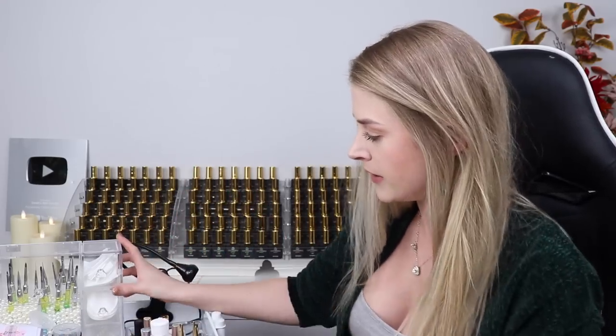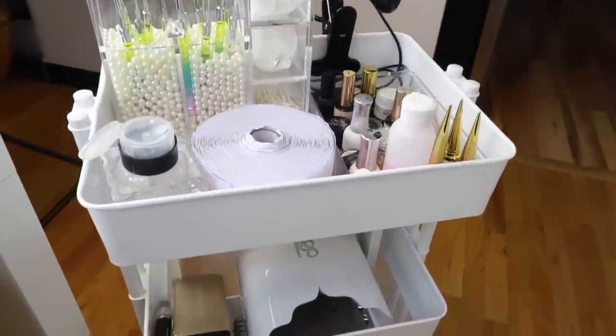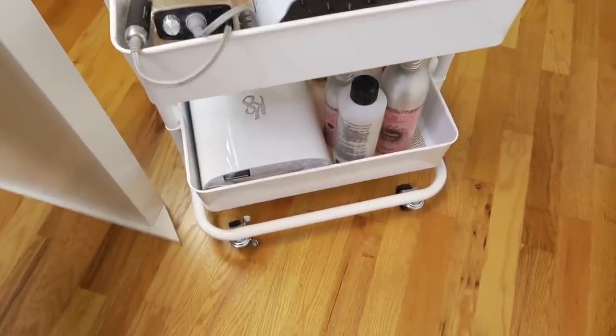I also got one of these awesome rolling carts. Talia from Talia's Nail Tales uses these and they're very handy. I have a desk I use for filming and it gets too cluttered, so I wanted to put some of my favorite nail supplies that used to be on my desk into here. It works really well for my little studio and sits nicely against my desk. They have a few colors — light blue, lilac, rose gold — but I went for white because I think it suits my studio better.